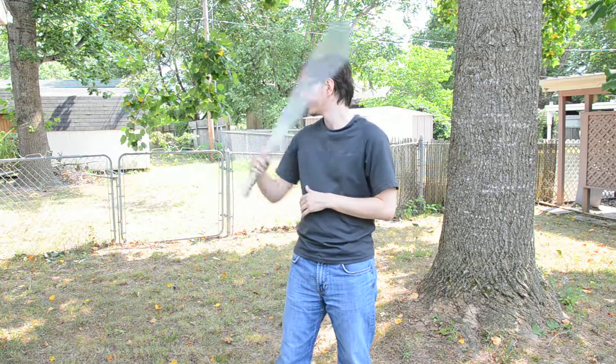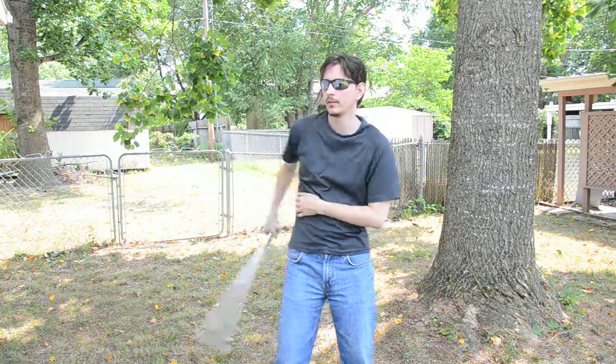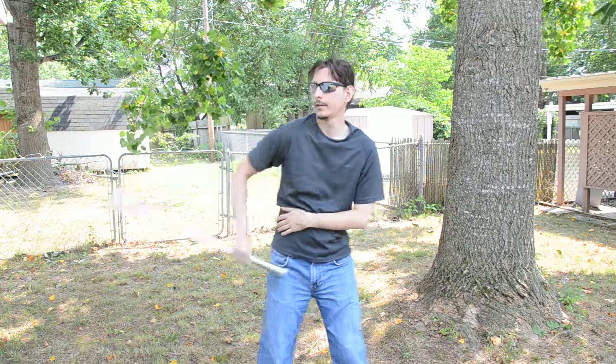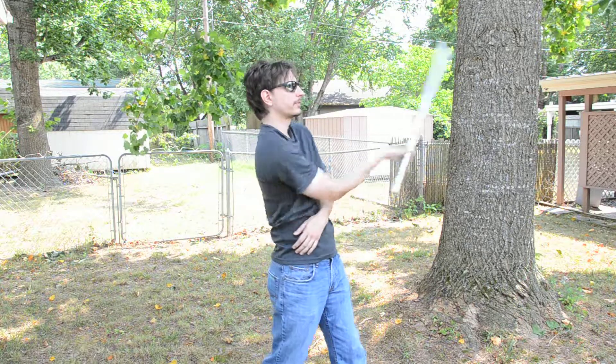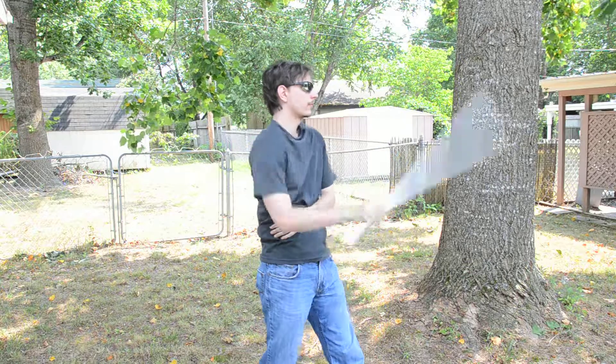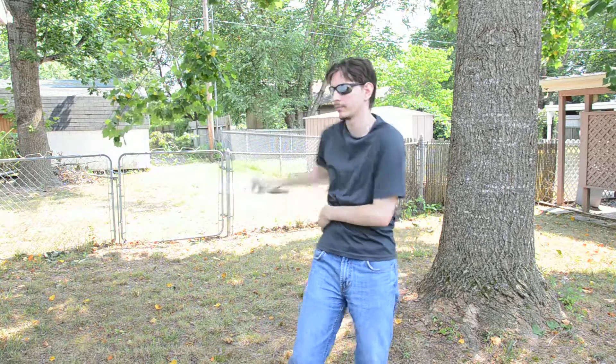So all together, you can do the plum flower first, you can add the little variation with the reverse grip, and then come back into a standard plum flower. Or, you can do a reverse figure eight and a reverse plum flower, then back into the standard grip. It's a little bit faster. You can add the regular plum flower, the variation, and then the reverse plum flower. Like that.